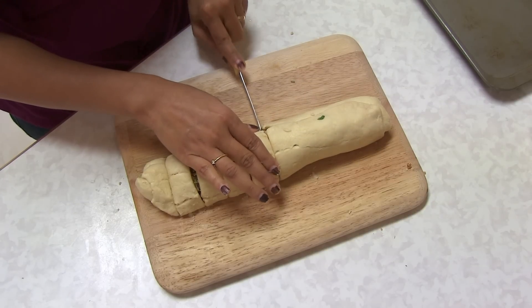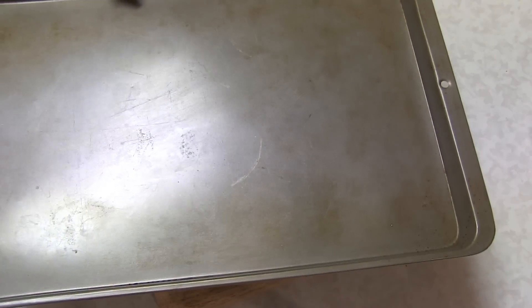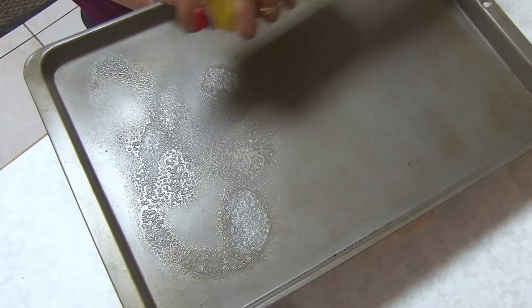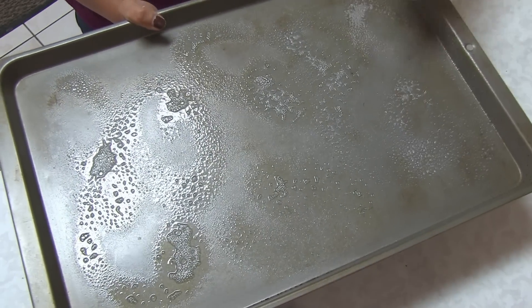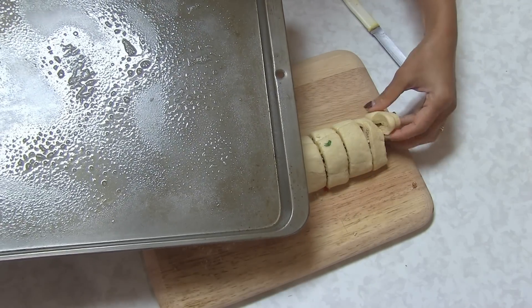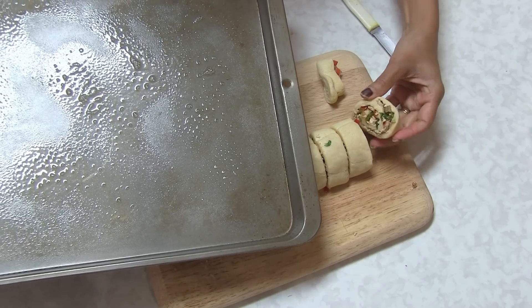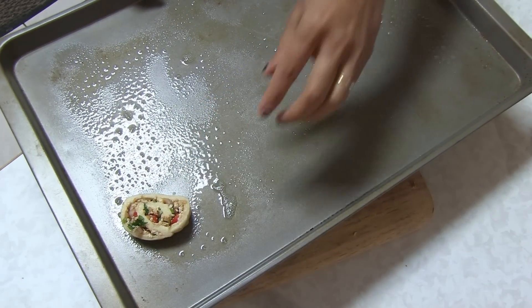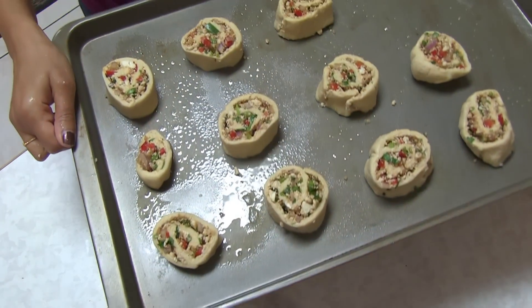I'm able to cut so I'm just going to cut them all about a quarter inch thick. I'm done cutting all the rolls. Here I have a baking tray and I'm going to grease it with cooking spray or you can spread oil. I'm going to arrange the pinwheels onto the baking tray — you can see the stuffing looks so beautiful!